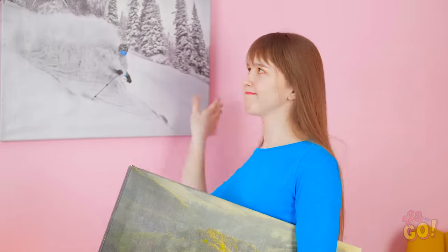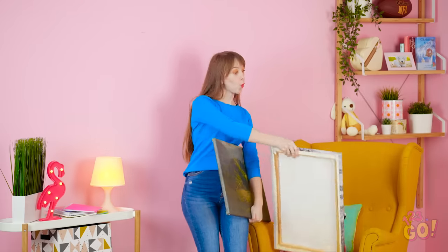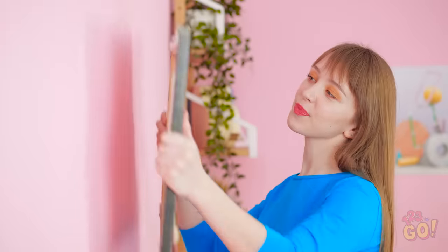Attempting to turn your house into a home? That often means out with the old and in with the new.